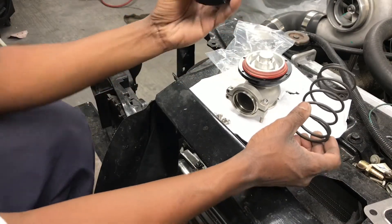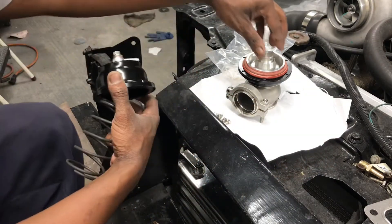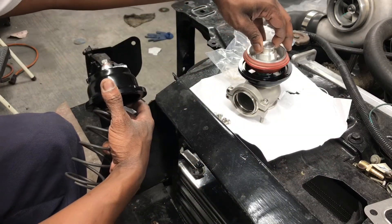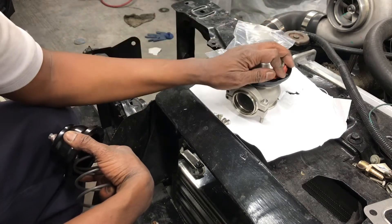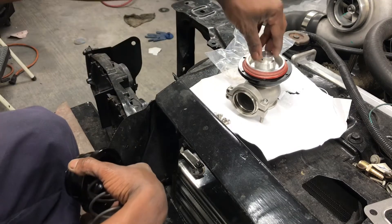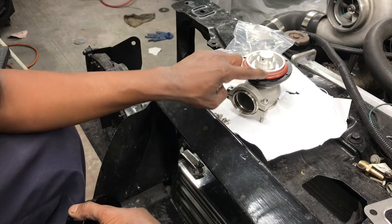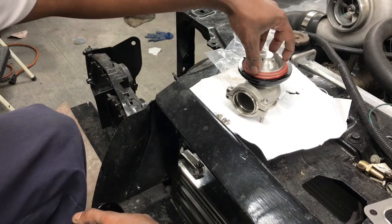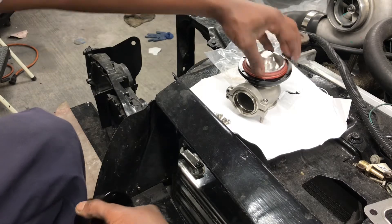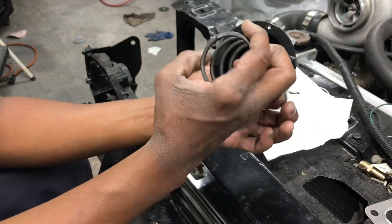All right, just pull that cover right off. Y'all can see we got our wastegate here. Take a look at that — it's just a diaphragm up in there. When you're installing the spring, you definitely don't want to pinch that diaphragm.